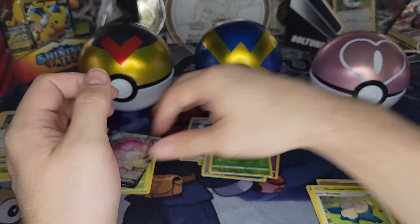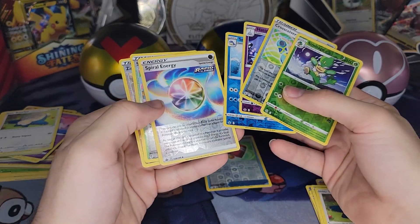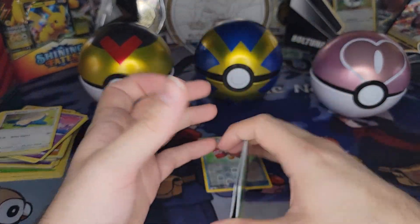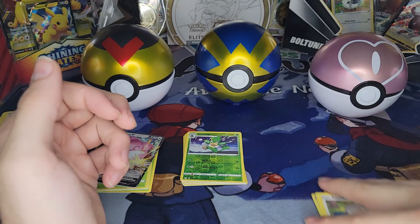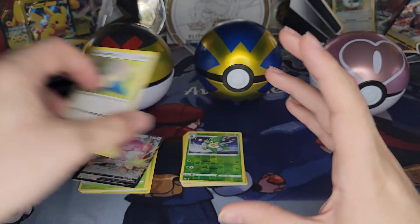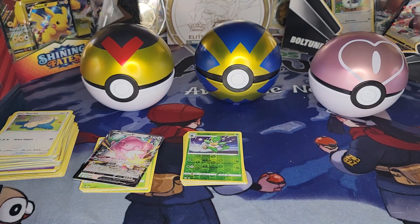Yeah, and look at all these foils as well — just gotta admire my handiwork. Anywho, thank you all so much for tuning in this time. Hopefully you liked what you saw, and if you did, please like, subscribe, follow, share — whatever it is you do. Let me know what you want to see next. Unfortunately it's been a little hard getting my hands on some of that Pokemon Go stuff — I'd love to get some of that opened up. But we'll see what happens. Until next time, thank you all for watching, and we'll see you next time.